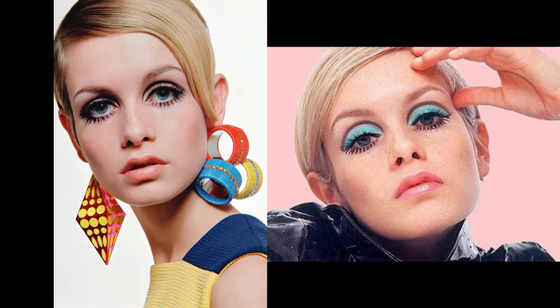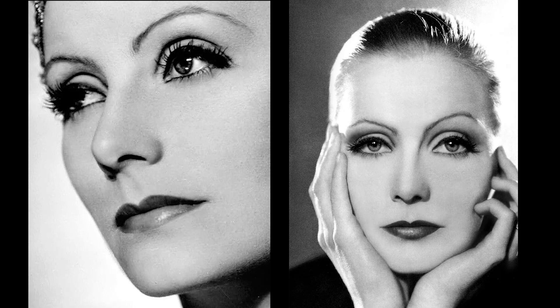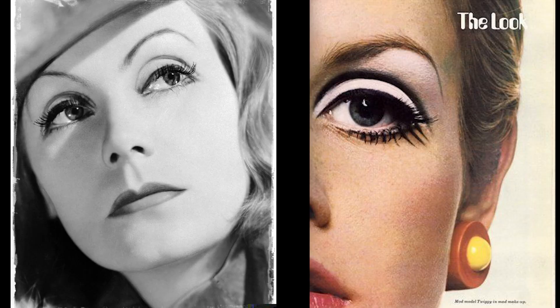One of my favorite bits of discovery from my research was that Twiggy basically did her own makeup. Fashion makeup artists really weren't around in the 60s — they didn't come around until a little bit later. She had developed that makeup by herself as a teenager, playing around in her bedroom, inspired by Greta Garbo. That liner in the socket — so very 60s — is a look that Greta Garbo did. You can literally look at pictures and see exactly what Twiggy was looking at.